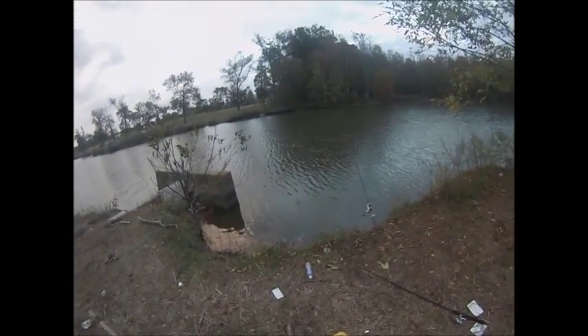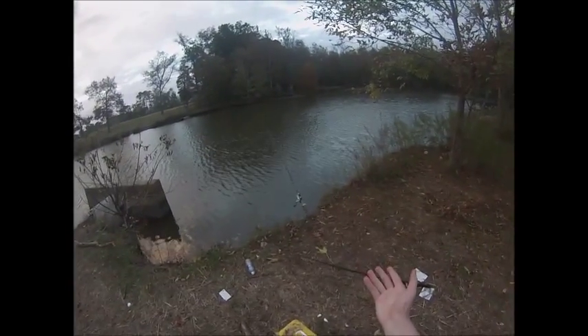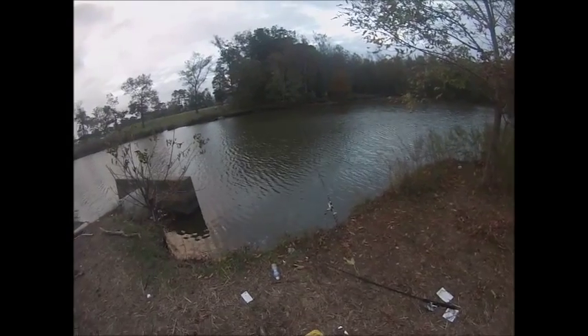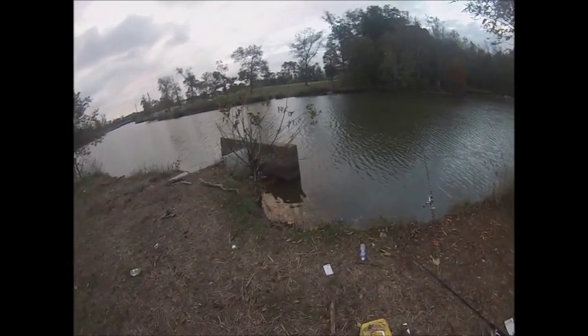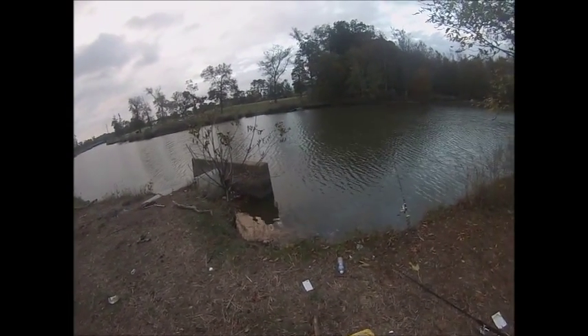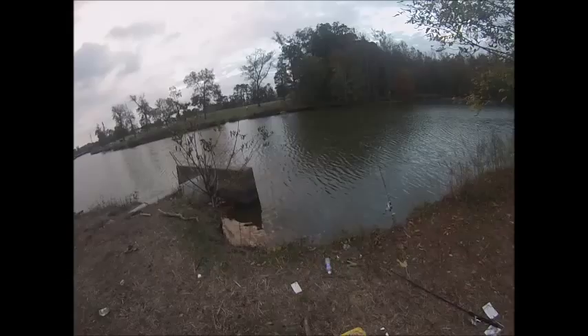Hello everyone. Today I'm here to catch a bowfin. I'm over here at this really nasty, muddy river. The muddy bottom, not much features. There's a deep hole right in front of this pipe directly in front of me that I'm going to be fishing today and hoping for a bowfin — a good size one at that.